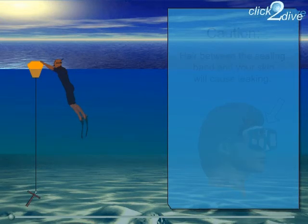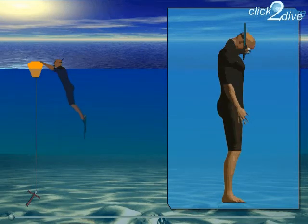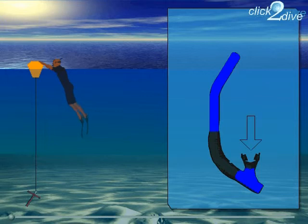Attach the snorkel so it sticks out of the water nearly vertically when you look down. What happens if you hold your head underwater? Of course, the snorkel fills with water, but this is not a problem. Just lift your head out of the water and breathe the air out through the snorkel along with the water. One short, sharp breath is usually enough.